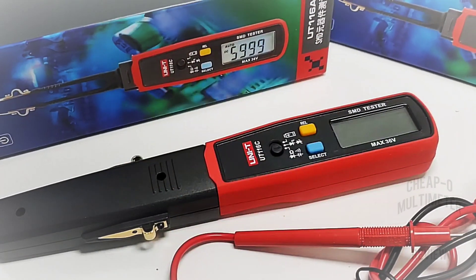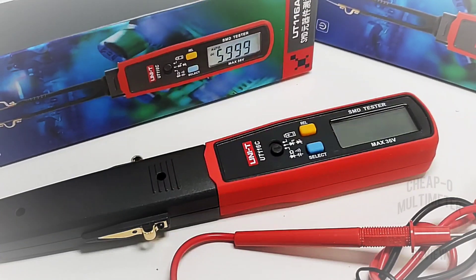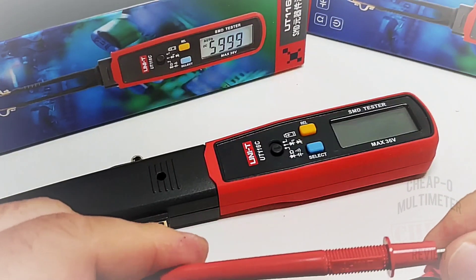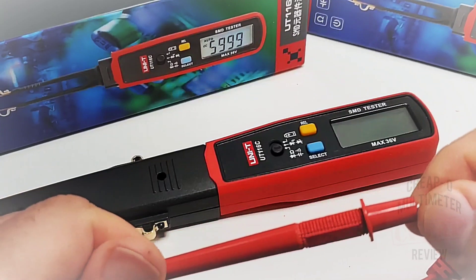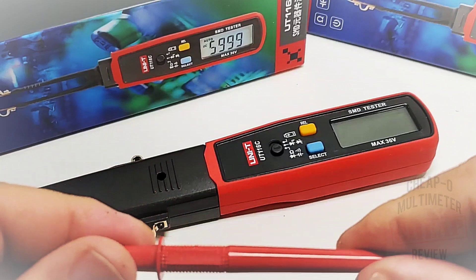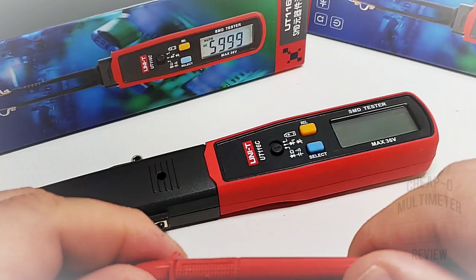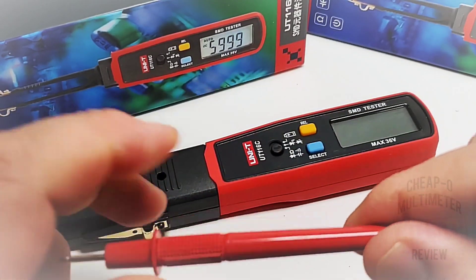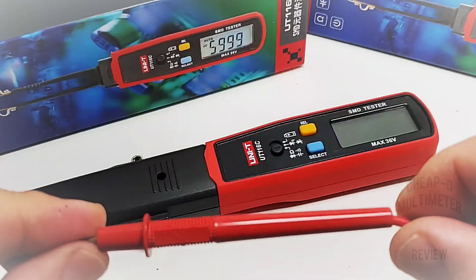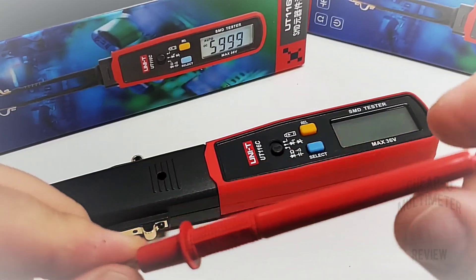What do you get in the box? Well, you do get a box. Unity does some really stand-up packaging — nice and solid, keeps that instrument safe. A nice set of test leads, perhaps a bit on the smaller side. They are branded with the Unity logo, and in terms of CAT rating: CAT 2 1000 volt, CAT 3 600 volts. Hard plastic, not silicone, but all in all a really decent little set of test leads.